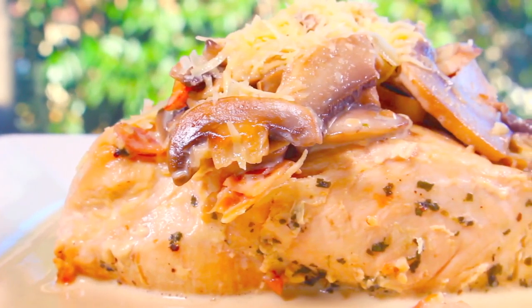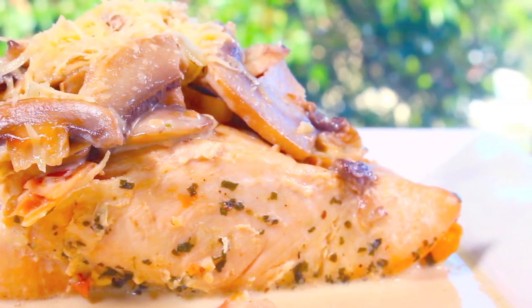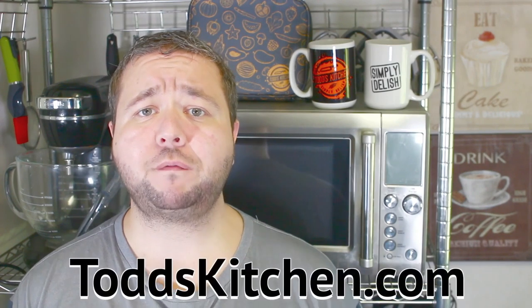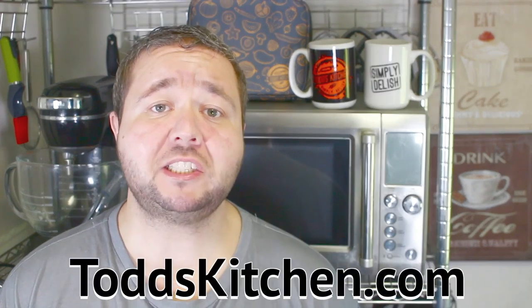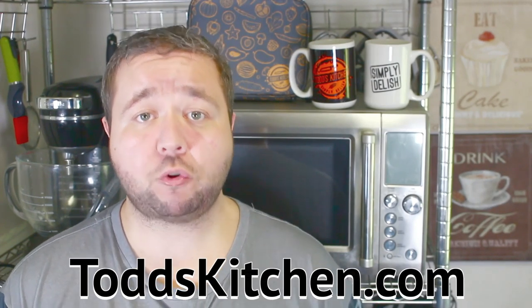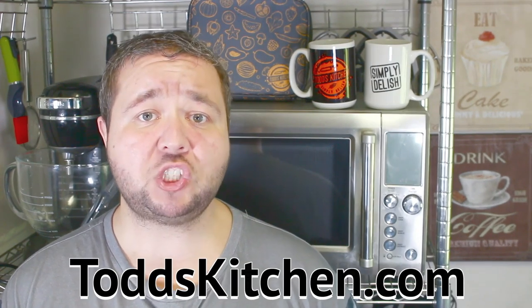You'd be surprised how simple this chicken recipe is — it's got all the flavors. G'day, welcome to Todd's Kitchen! This is a fantastic dinner recipe that everyone will love. The flavors just pop in your mouth. Join me today as I make my version of creamy chicken with mushrooms and bacon.